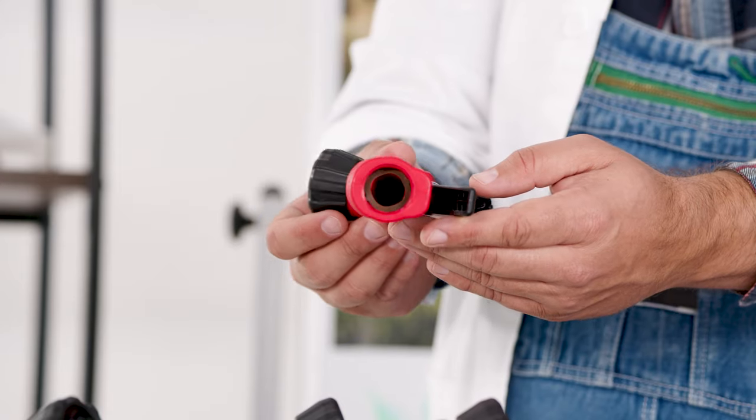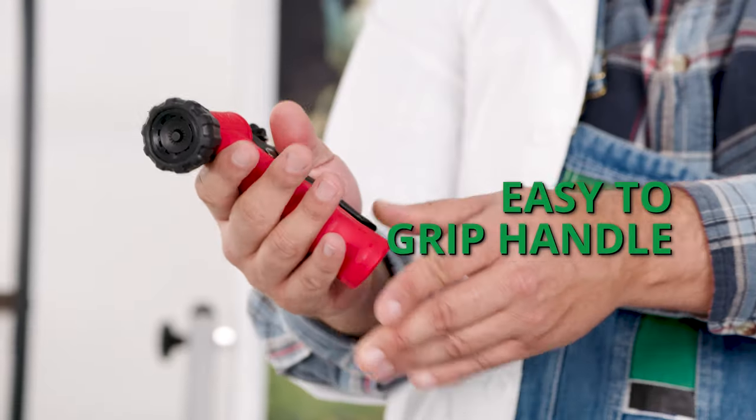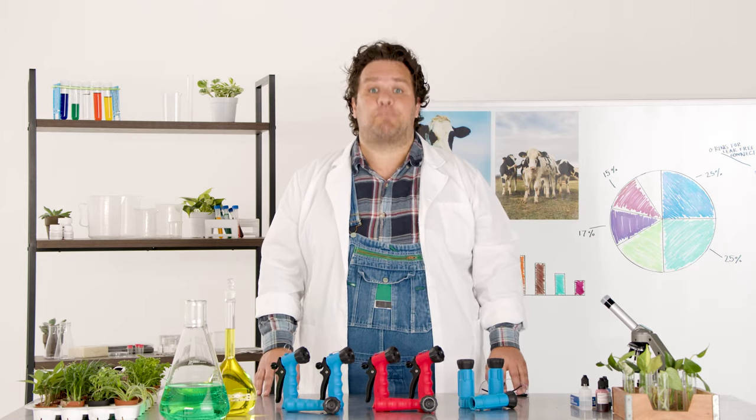It can deliver high flow rates and can handle up to 100 PSI. It has a functional design with an easy to grip handle and a quick action on/off switch. It's not completely indestructible, but it's pretty dang durable. Let's put it to the test.